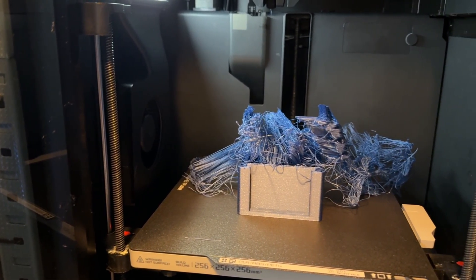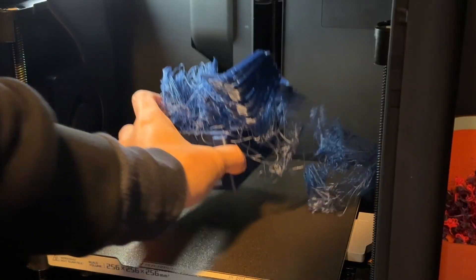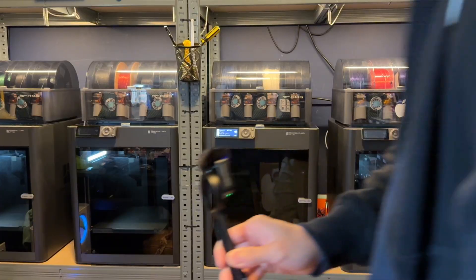Seeing this bundle in the morning is probably one of the worst things to experience, but don't worry — I'm here today to give you a solution and briefly talk about why this happens. Welcome to a video on how to unclog your Bambu P1S.